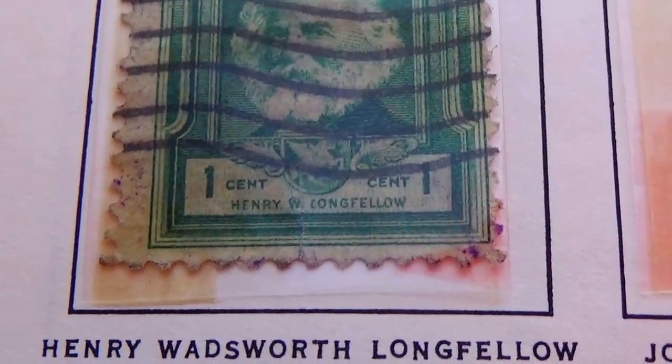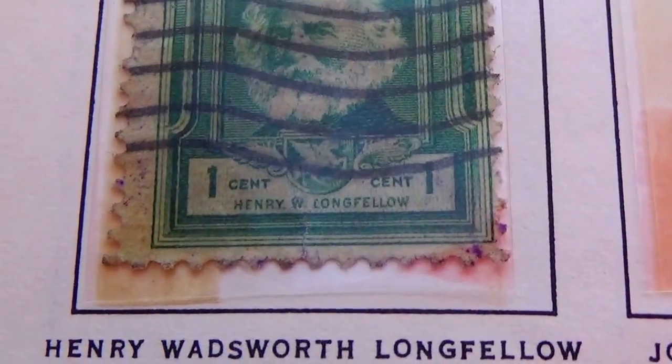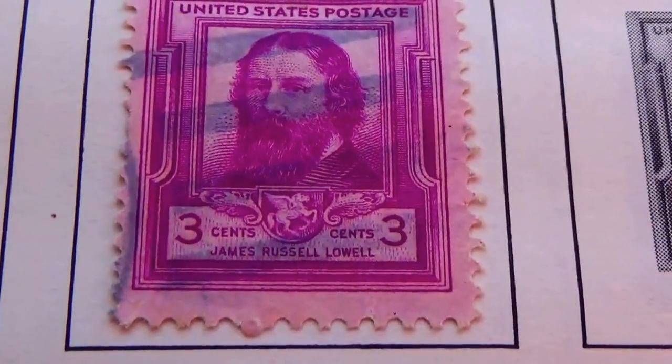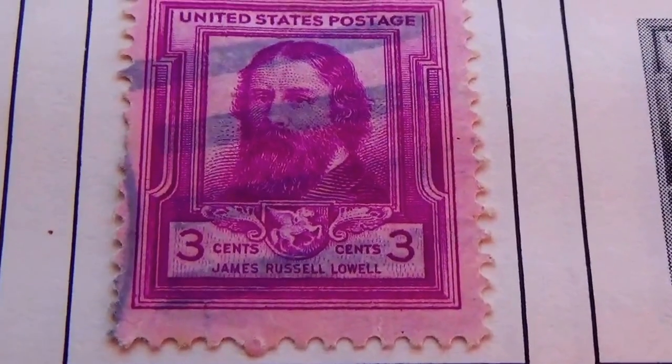Here we have a one cent — Henry Wadsworth Longfellow. And James Russell Lowell.